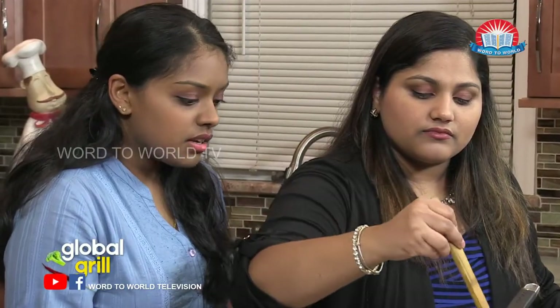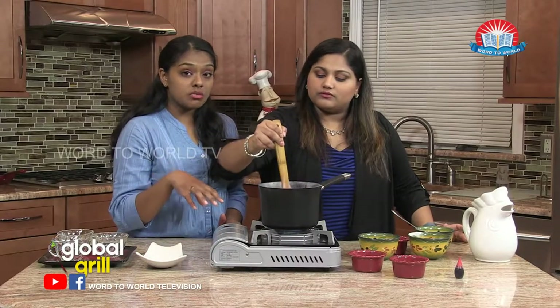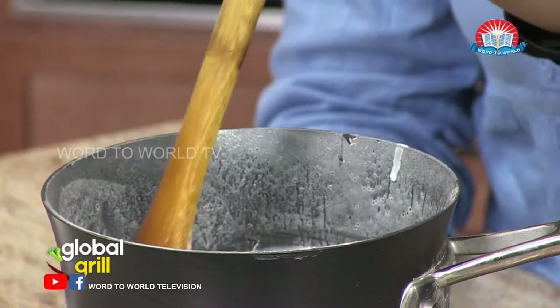Look at that — much thicker than just regular milk. Now, we're going to let that come to a boil as well. Keep mixing. Putting it to work. Keep mixing, can't let it stop.